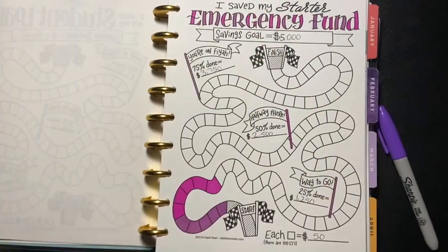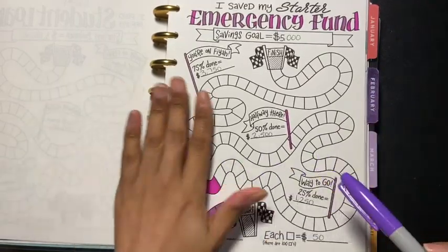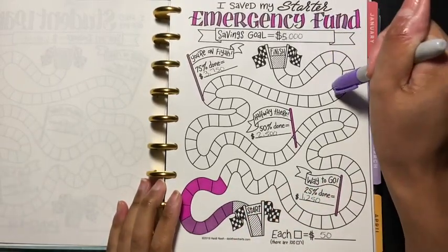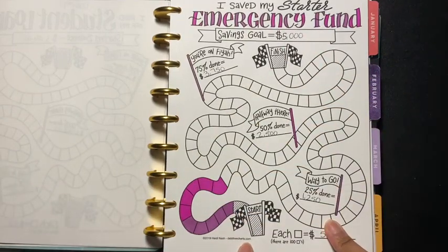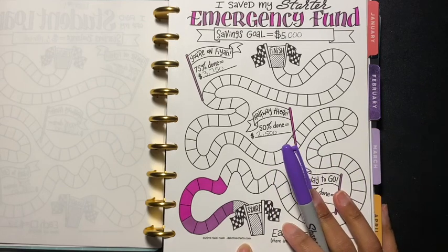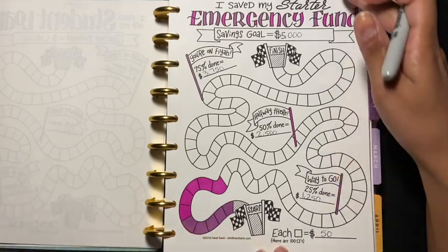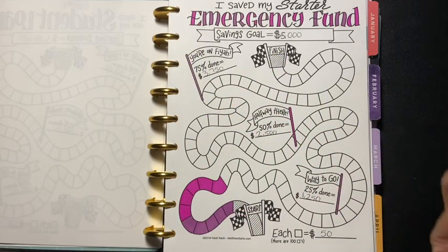Hey friends, welcome back to another video! Today I get to shade two more boxes and I want to share this journey with you guys. My savings goal is five thousand dollars. If you want to get a chart like this, you can go to debtfreecharts.com — she has a bunch of charts on there, some are free and some you have to pay for, and you can size it into whatever planner you have.